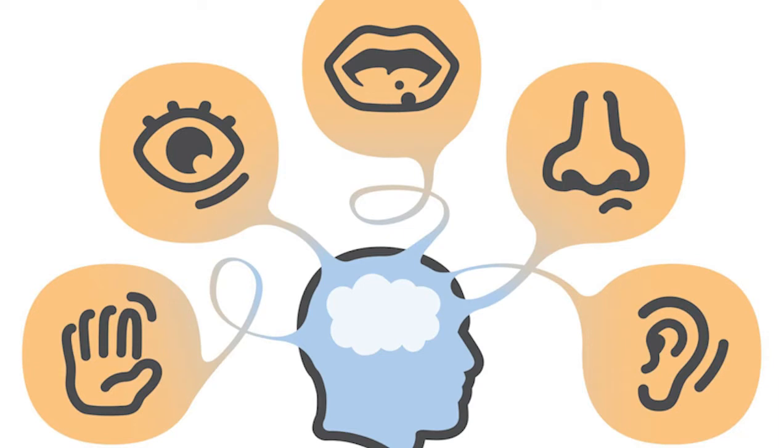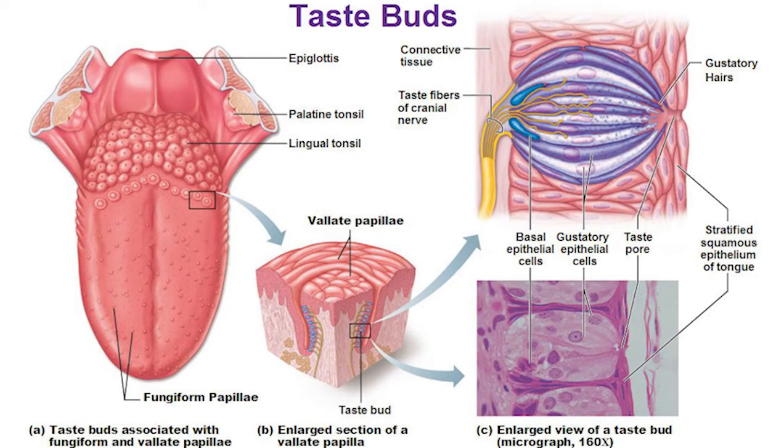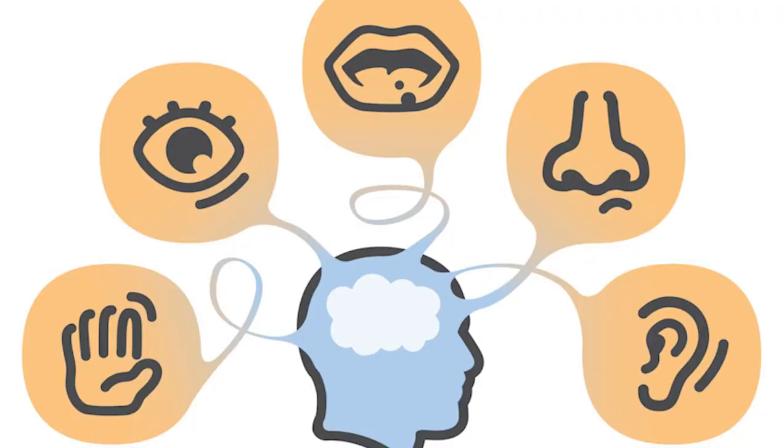The gustatory system, or sense of taste, is the sensory system that is particularly responsible for the perception of taste. Taste is the perception produced or stimulated when a substance in the mouth reacts chemically with taste receptor cells located on the taste buds in the oral cavity. Taste, along with smell and trigeminal nerve stimulation, determines the flavor of food. The gustatory cortex is responsible for the perception of taste, and humans have taste receptors on taste buds and other areas including the upper surface of the tongue.